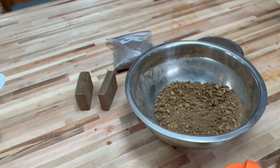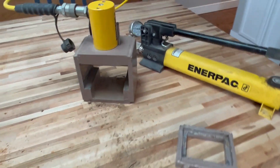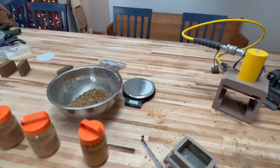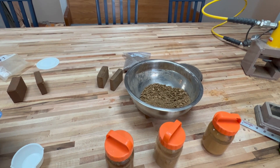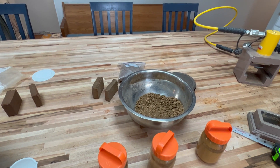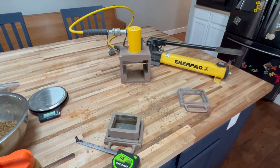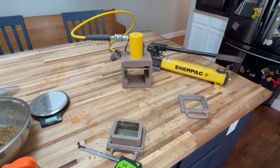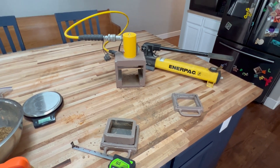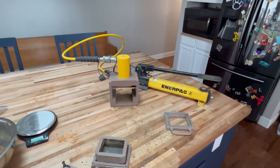We can let a block dry and then put it back in this device a week later and pressure test it — see on the gauge what pressure it breaks at. We can also put that block in a bucket of water and let it sit for a few days, then take that wet block and put it back in the device and see what pressure it breaks at, giving us an indication of whether it can be a stabilized block. That's the definition of stabilized — if it'll withstand at least 300 psi of pressure.